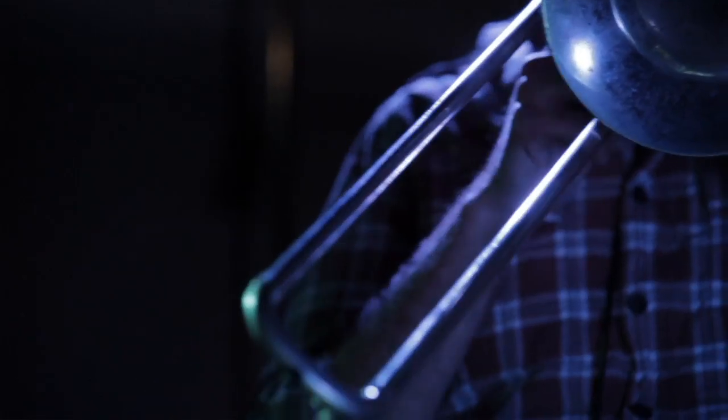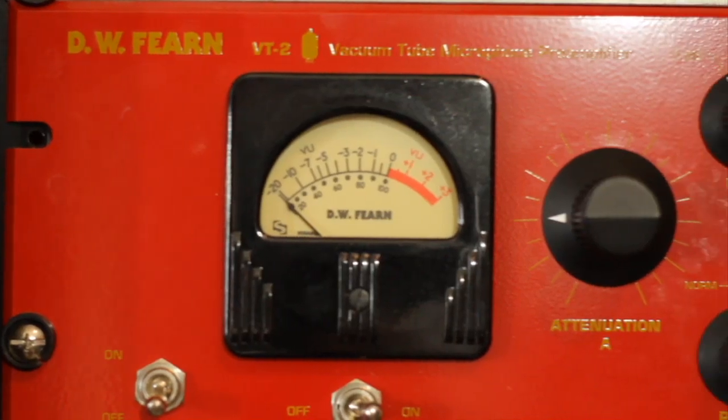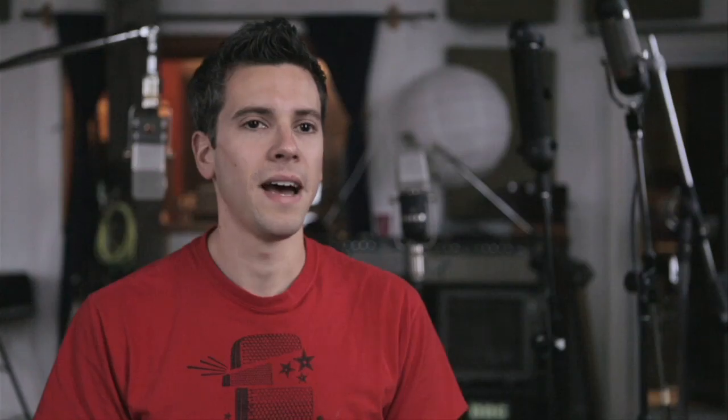For the horns, we also used the RD8 stereo microphone, but this time we already knew we're not going to be fighting for level. It's going to be more of a sound question when it comes to the preamp. So this time around, instead of the TRP, we used the DW Fern VT2 preamp, which is a great preamp. It's got a really kind of hi-fi sound to it, and that with the RD8 worked great to cut the horns.